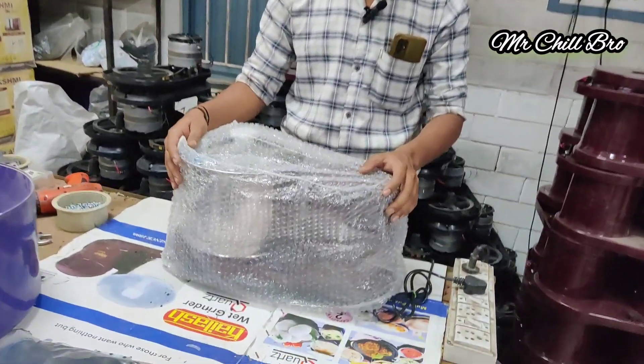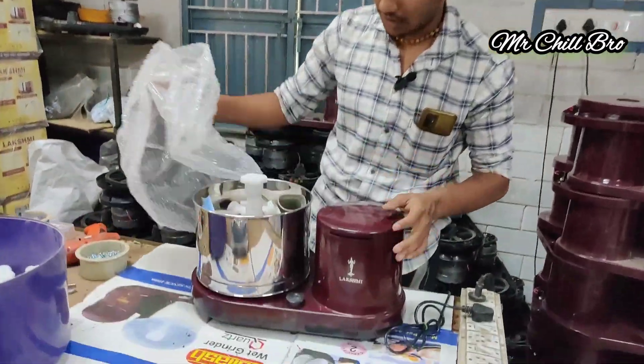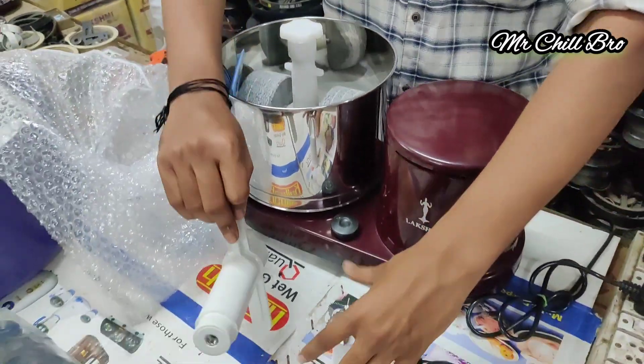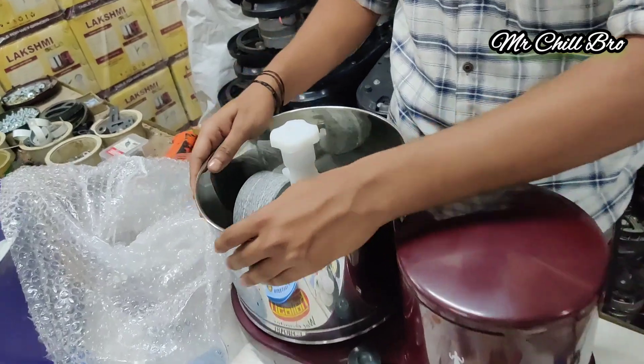Now we have two types of grains: table-tap and tilting table-tap model. This is an aluminium model. Then we have an auto-netter and we use the original card.